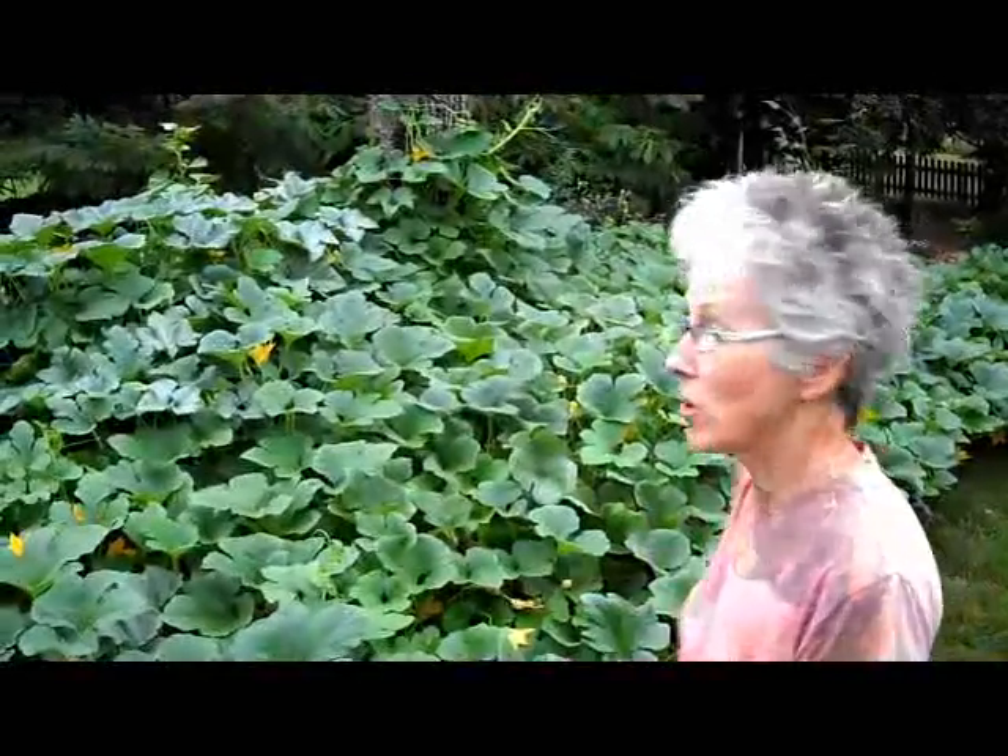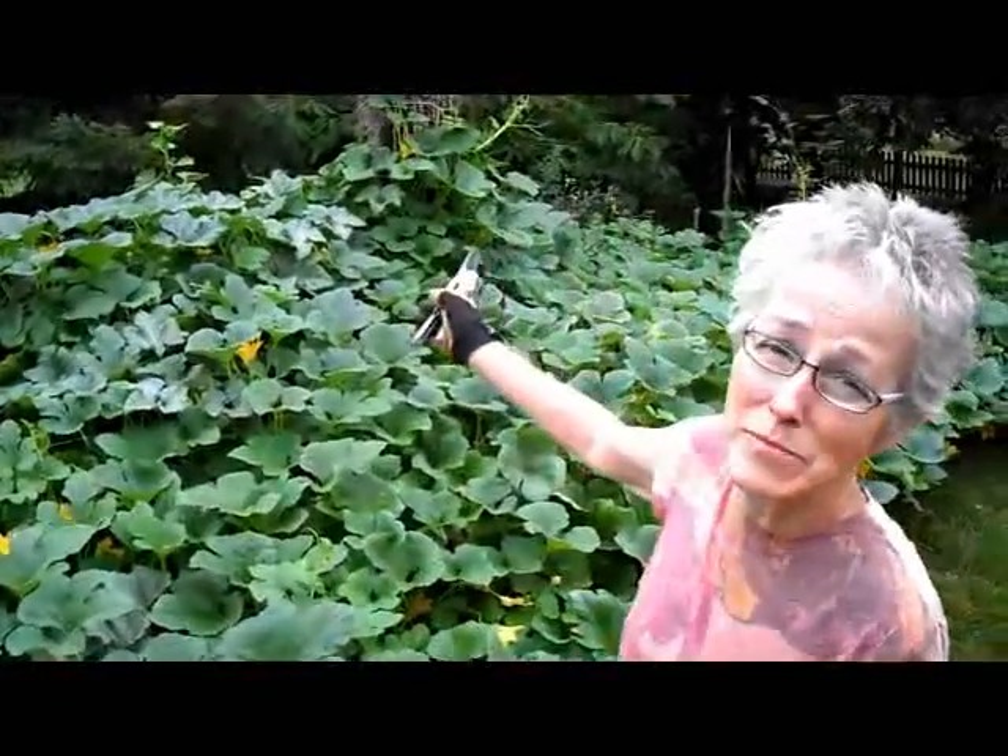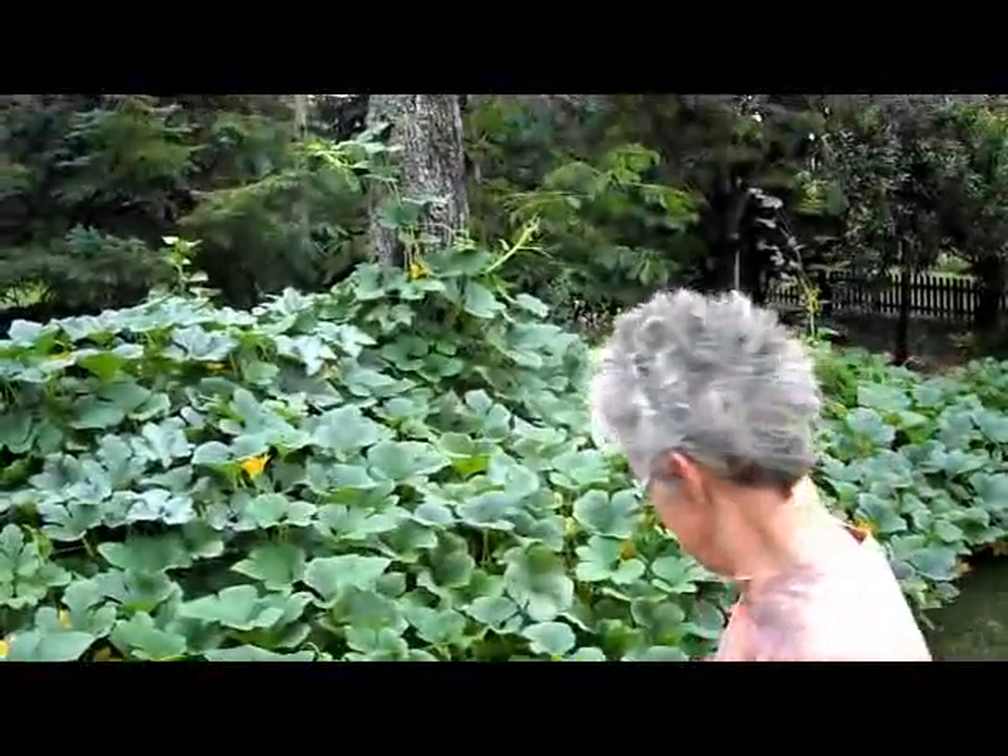Hi, this is Lynn from WisconsinGarden.net and today I am armed and dangerous — I am attacking my squash. This is after two days of rain and they have totally gone crazy. I mean they are climbing up the trees. What I'm going to do is trim off some of the ends so they stop spreading and put more energy into making blossoms and squash.